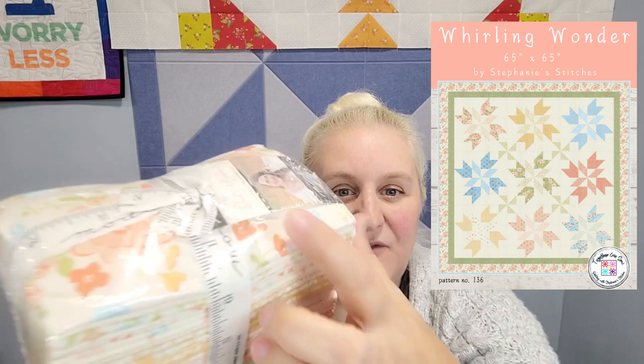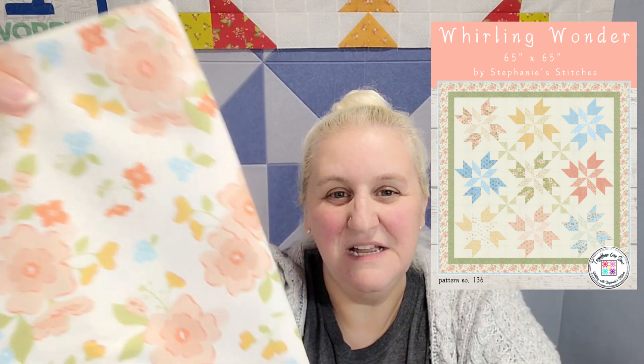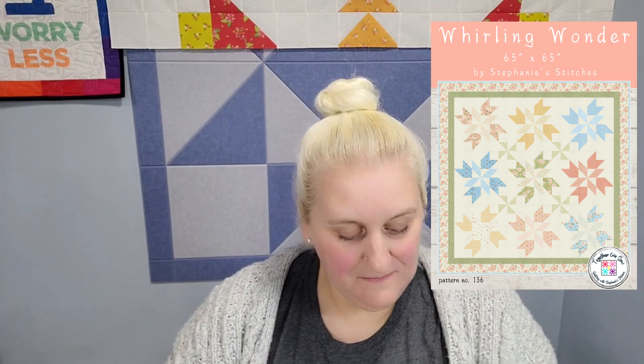I designed this quilt, Whirling Wonder, with this fabric line in mind. It's full of beautiful florals and lighter pastel colors, which are not usually my jam, but something about her color palette really pulled me in, especially with the blue. In the quilt kit, you get the fat eighth bundle — you won't use all of them, some will be used for the blocks and you'll have some left over — and then you'll need some of the greens for the accent color. You don't necessarily have to pick all the same fabrics I picked. You get the fat eighth bundle, plus this beautiful blue stripe lace fabric for the binding. This cream floral main is going to be your outer border, this green floral is going to be your inner border, and you're going to get Bella Solids porcelain as your background fabric.